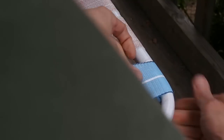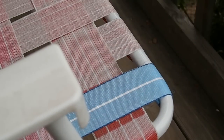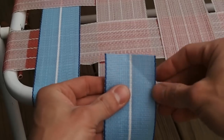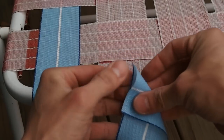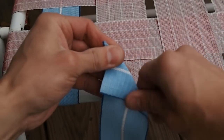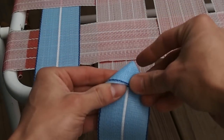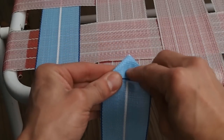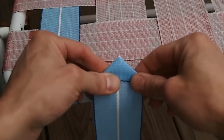Alright, that's one down. If your chair uses screws, what you'll do is make a triangle, then make another triangle, and then put your screw right through the center of that. It's actually quite easy.